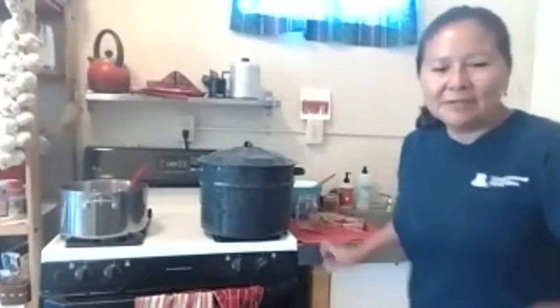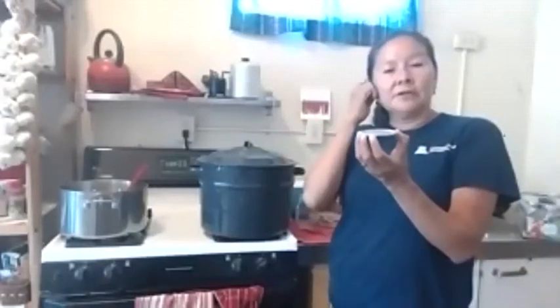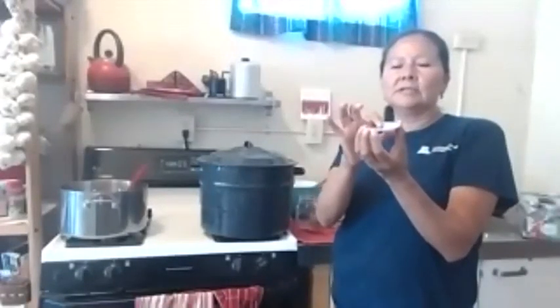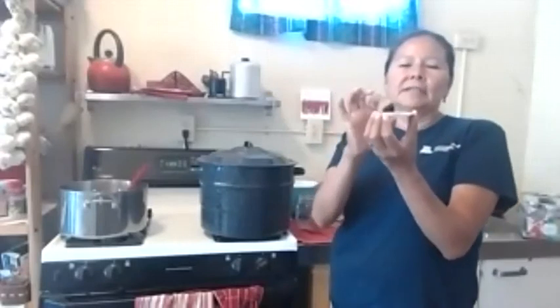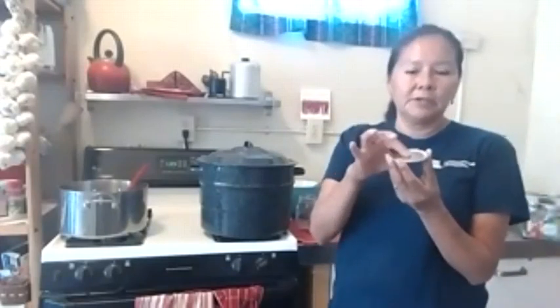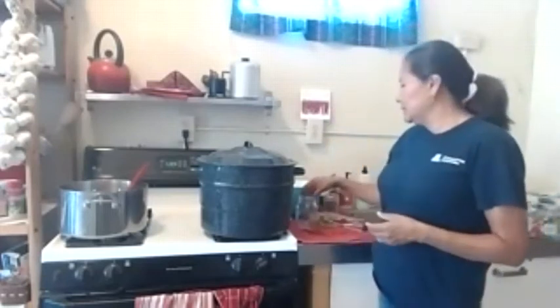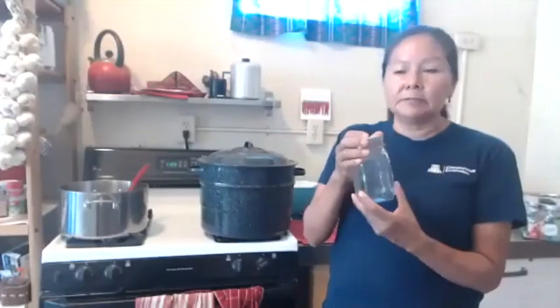As the jars cool, the suction pulls the lid in and creates the final seal. You'll hear a little pop or ping — that's the lid being pulled in and sealed. You can check that they're all sealed by pressing the center of each lid; a sealed jar won't flex. If a jar didn't seal, you need to eat it soon because it can't go on the shelf. If a jar broke during processing, pull the other jars out, dump the water, and start again.